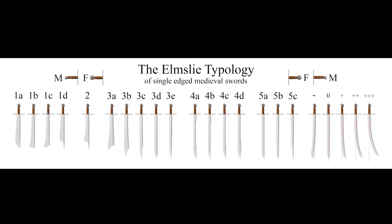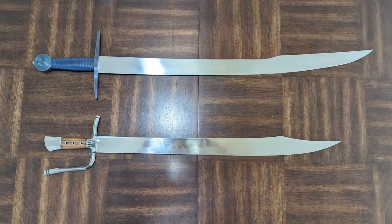What we're hoping for are historically accurate swords with good fit and finish that handle the way they're supposed to, at a reasonable price — and we understand to achieve that they probably have to cut corners somewhere. Messers are really interesting weapons from the late medieval and early renaissance period. They share a blade typology with the Oakeshott system — essentially single-edge blades from late medieval early renaissance Europe. If you take a weapon like this and put a standard cruciform hilt on it, you have a falchion; if you put a knife-style handle on it, you have a messer.